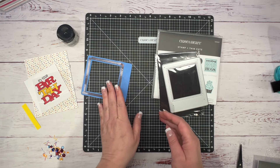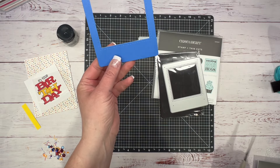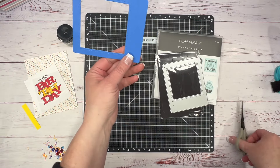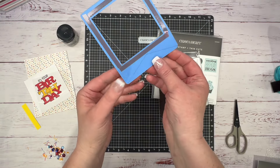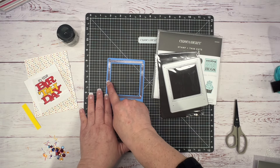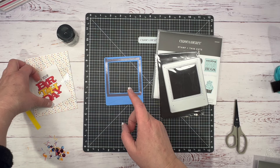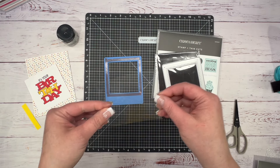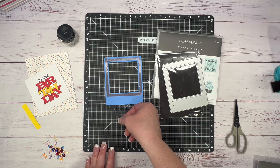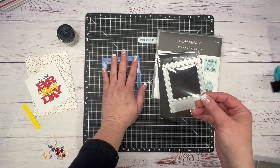I turned it over, measured the center, came up three-fourths of an inch, and drew a line with my pencil from corner to corner. You can eyeball it and cut with scissors to create a banner — I just wanted it straighter. To prep this further, I added a little bit of red score tape because I have a piece of acetate that is three and a half by three and a half to make my shaker card.